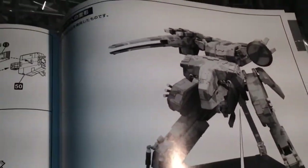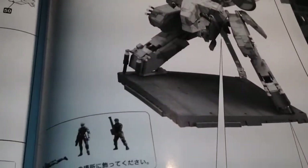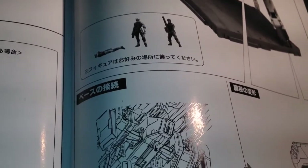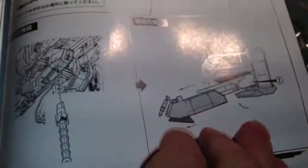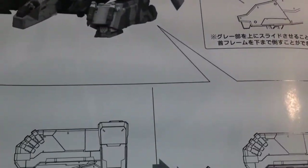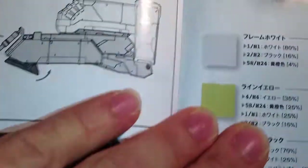It comes with a display stand, which is awesome. If you decide to do the whole painting thing, you can recreate the scene where Gray Fox dies. It shows how to connect to the display stand, and it shows the articulation — it can sit down. Great stuff. I'm super excited. Here's the finished product once it's colored, and here are the different colors you'd use.